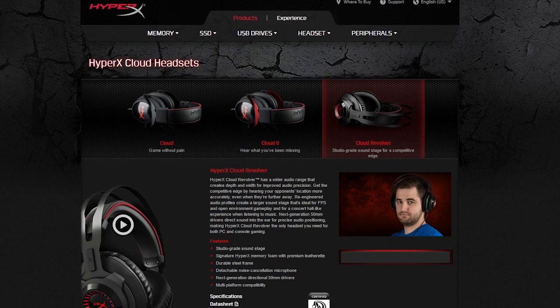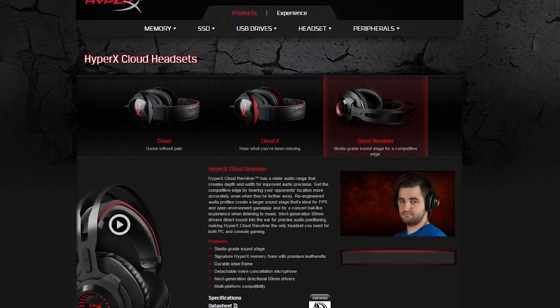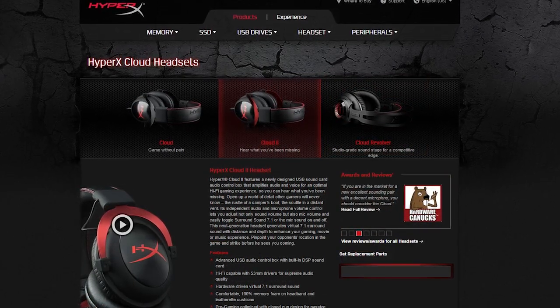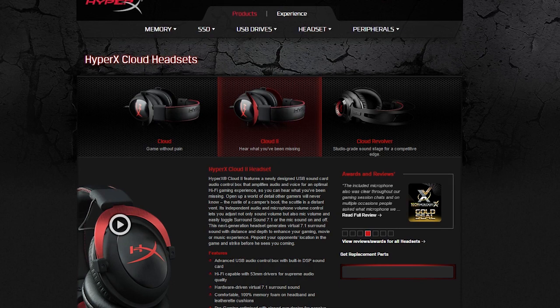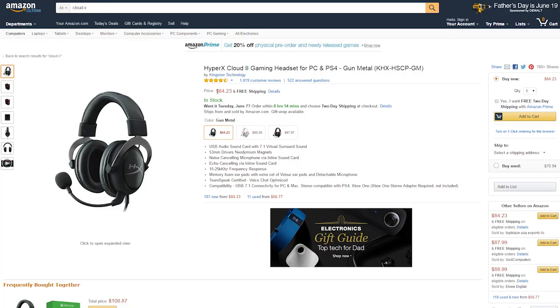Yes, the Revolver maybe has just a bit better audio reproduction quality, but the Cloud 2 is basically equally good in all other fields, from build quality to comfort, while beside that it supports virtual 7.1 channel audio and USB connection, making it a better overall value sitting at $80 — making it very hard to justify that extra $40 for the Cloud Revolver model.